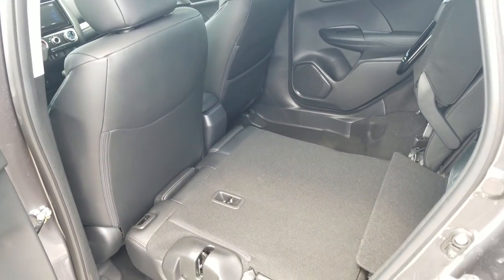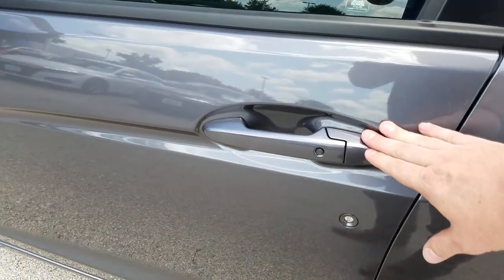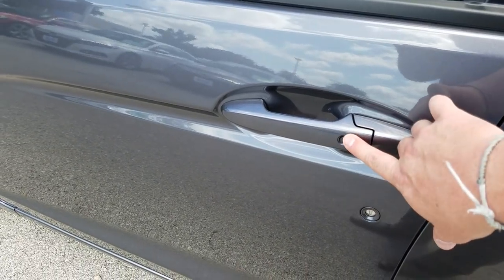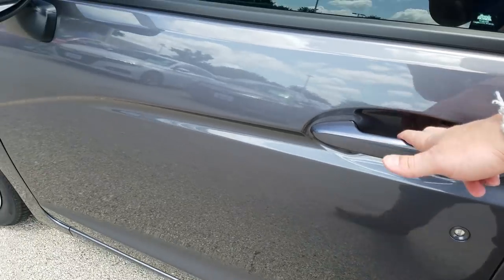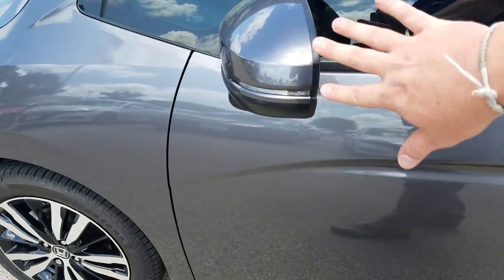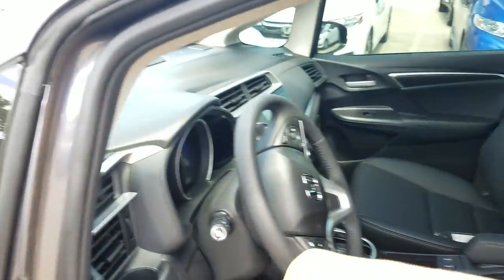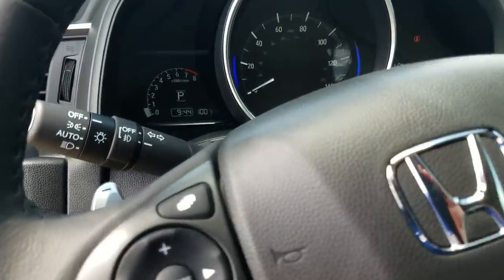Now keyless entry — right here when I walk up I put my hand on the door handle and it automatically unlocks for me. When I'm walking away from the car I can press this black button and it'll lock the doors, so I never have to get the key fob out of my pocket. You'll also notice the lighting indicators on the sides of the car. The EXL and EX models both have smart key entry.